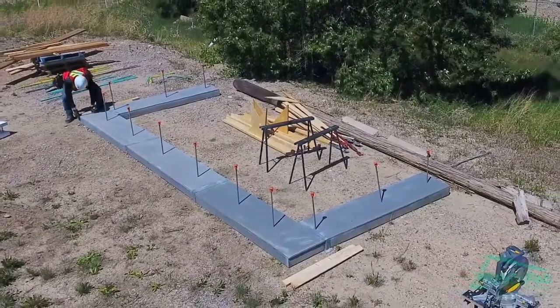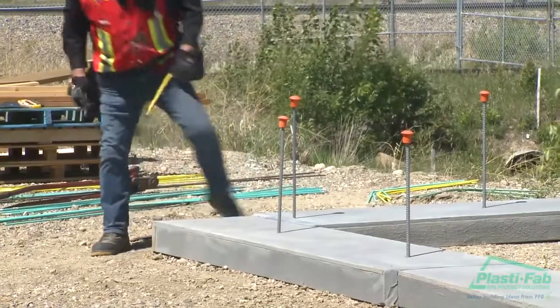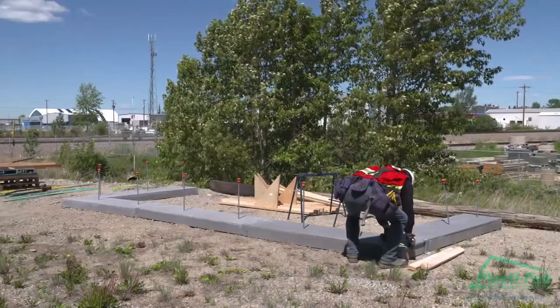Before any blocks or rebar are brought into the working area, it's important to first establish the correct placement for the blocks on the surface of the footings. Mark the outside corner points of the building on the footing.